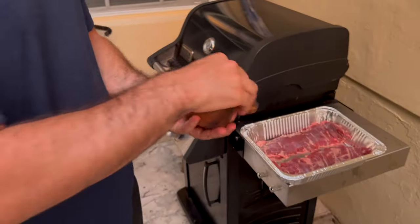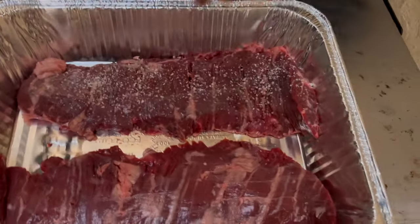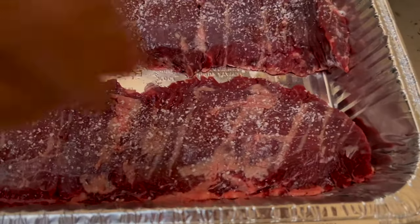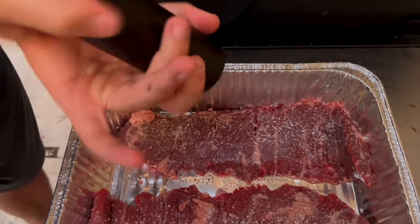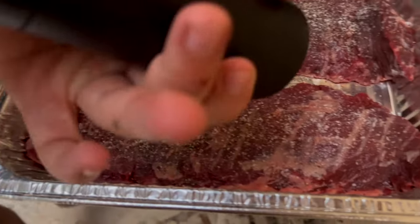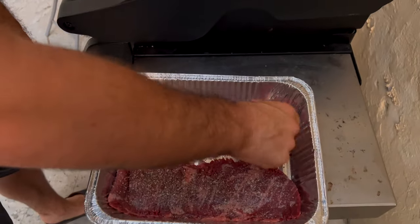First we're going to take a little bit of kosher salt and season generously — about a nice pinch. You want to cover that completely on both sides. Then I'm going to take my super cool man kitchen pepper cannon. Watch how this thing sprays pepper. It's actually out of pepper but it's really good — no, it's still good. Now we're just going to flip and repeat.